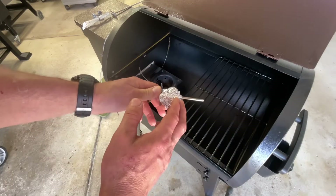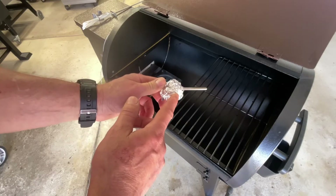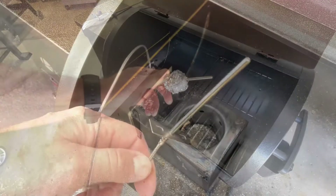Today we're talking about mods for pellet grills. This one mod right here — will it make your pellet grill more accurate? Let's find out.